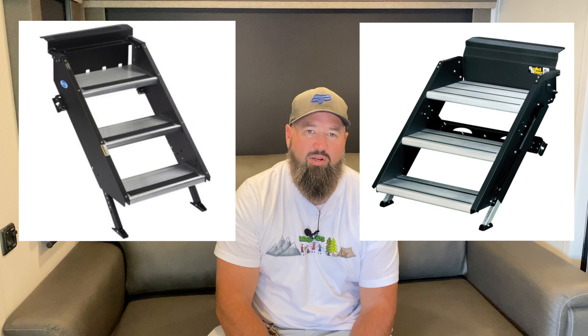Hey, welcome back to the channel. My name is Cory with Camping Kids, and today I just wanted to share with you guys a quick video comparing the More Ride Step Above steps with the Lippert Solid Steps. Both are steps and do a great job of getting you in and out of your trailer, but let's take a look at some of the small differences and some of the things I enjoy about each one.